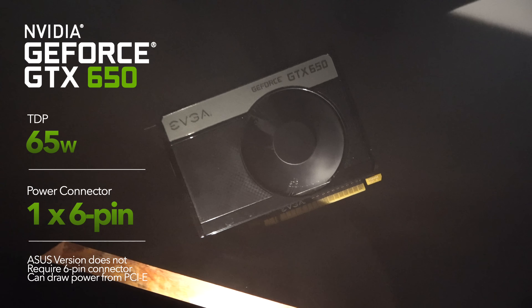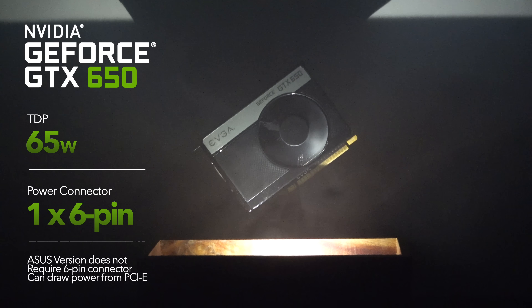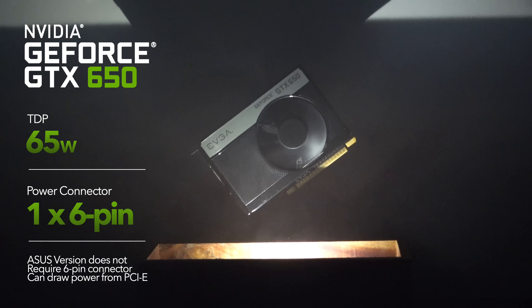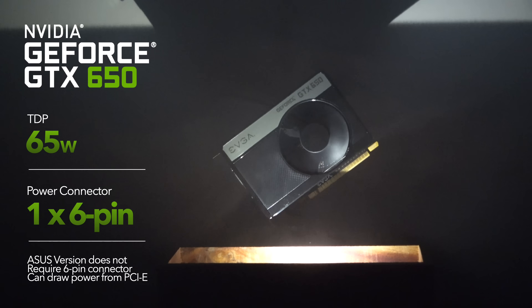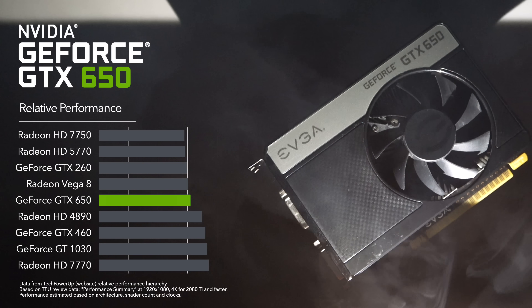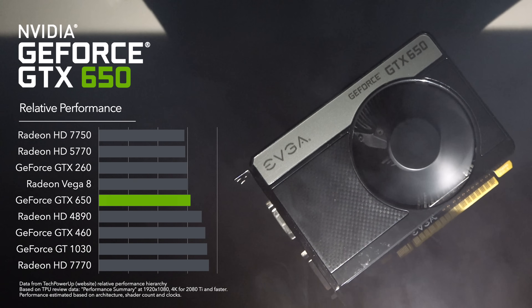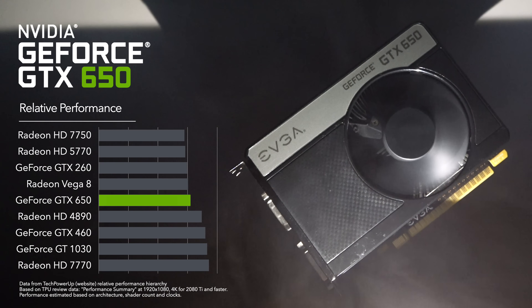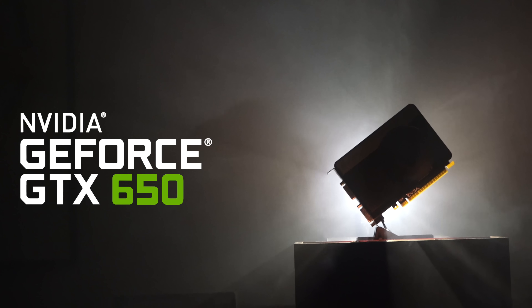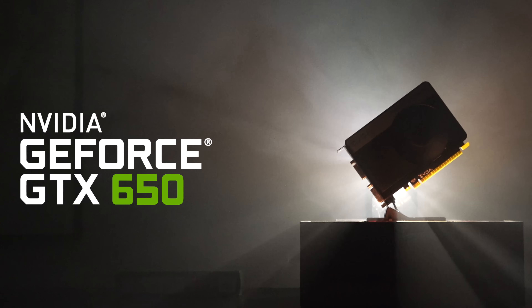Inside it's a humble card in terms of power draw, asking for only 65W. It gets this power from one 6-pin connector, though there are versions like the Asus one that don't require that connector at all — they'll just work off PCIe. In terms of relative performance, it's up there with a GT 1030 and slightly quicker than a 5770. So it's got an odd power curve. Without further ado, let's turn this GTX 650 into a 650 OC.